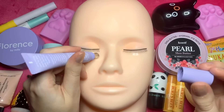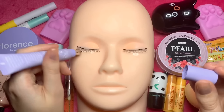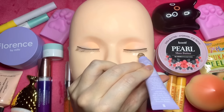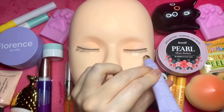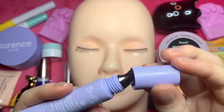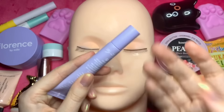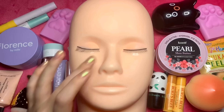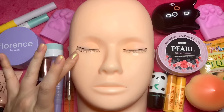So we're just going to apply that and pat it in. And the other eye — just pat, pat, pat it around.